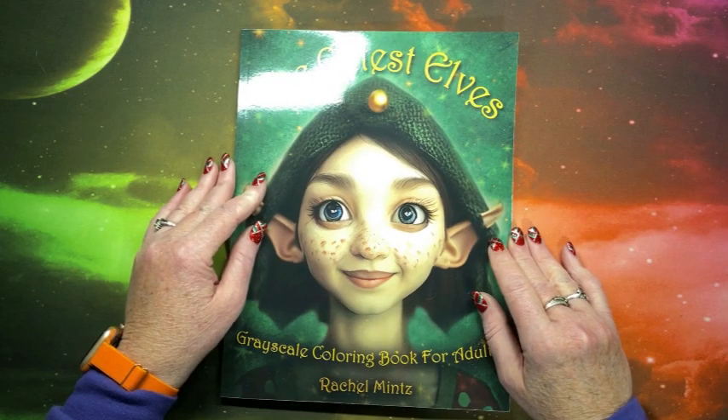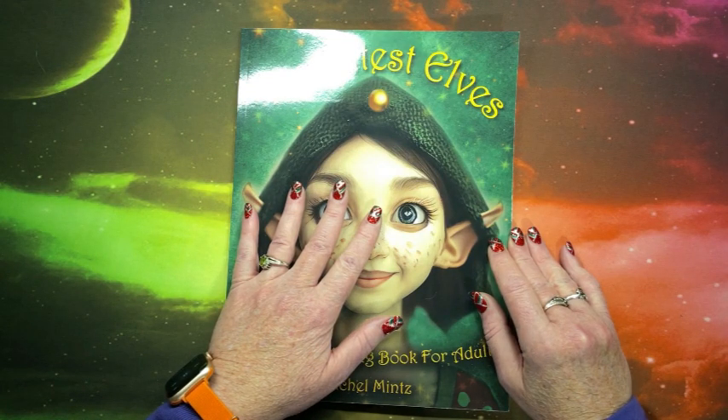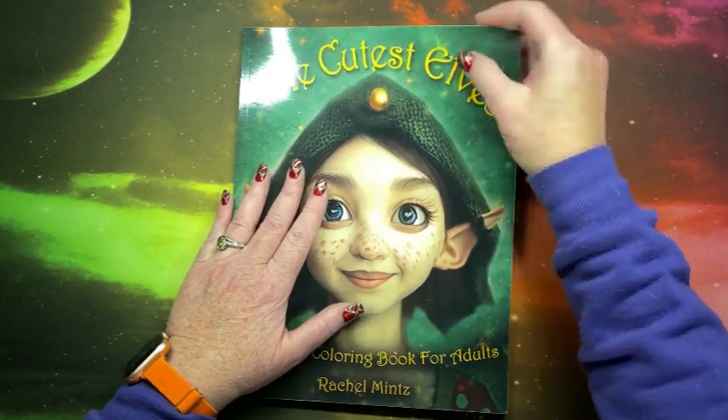Rachel Mintz sent me their latest coloring book. Now again, you may have seen this on other channels, but you haven't seen it here yet. Thank you so much to Rachel Mintz for sending me this book.